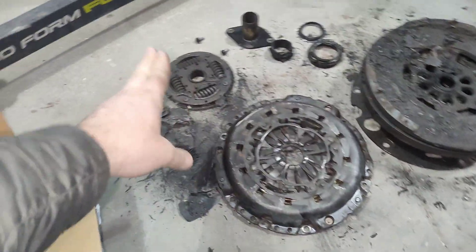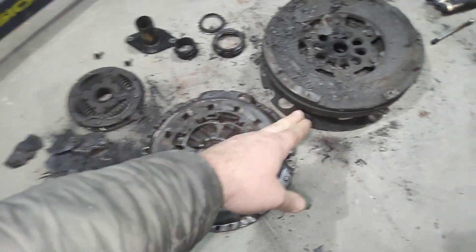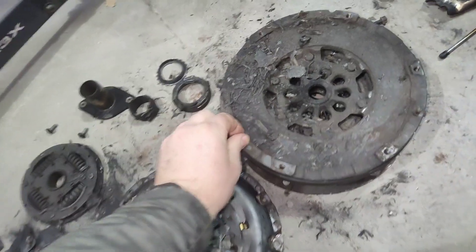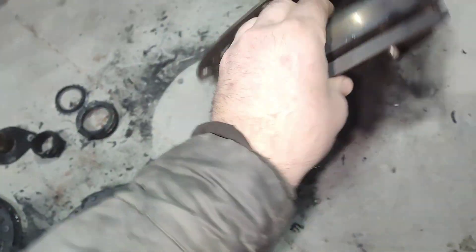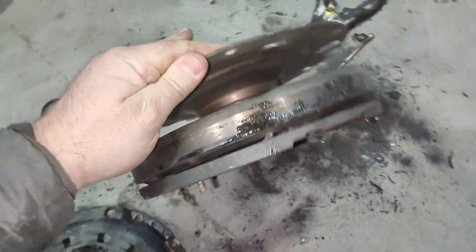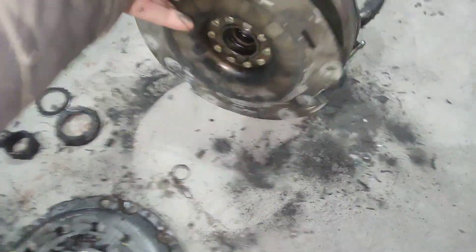It honestly just cuts it right in half. So in order to avoid that, I am moving away from this Luk clutch and flywheel — this flywheel is just completely garbage. Look how hot it got — it's changed color.